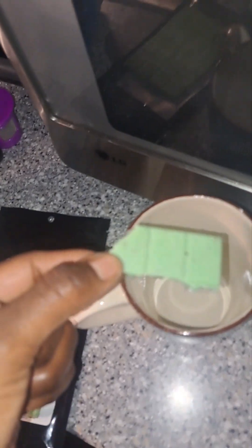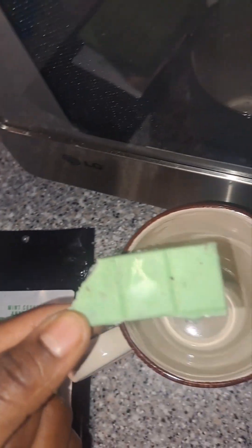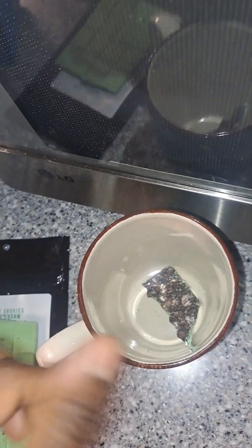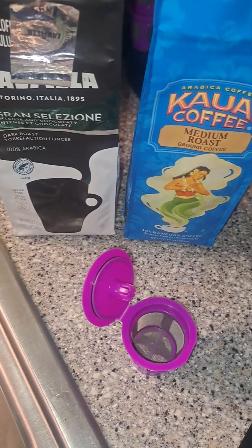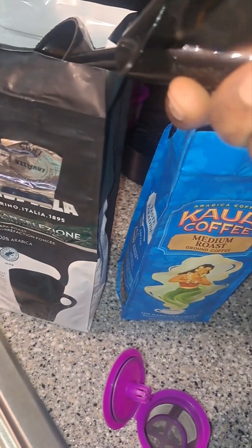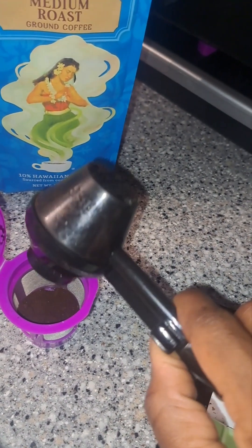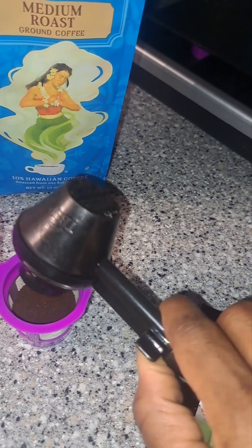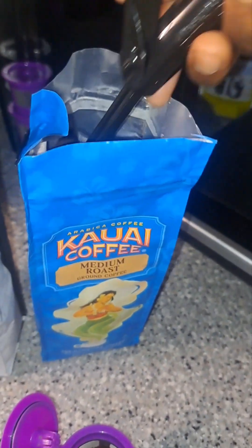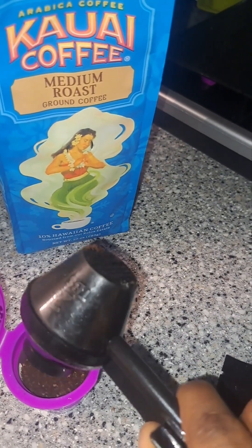So we got our top part off — we're going to put that down in there. Now we're going to get this coffee scoop, scoop out some of our dark roast, put the rest of that back in, then move on to the medium roast and scoop some of that out and put that on top.